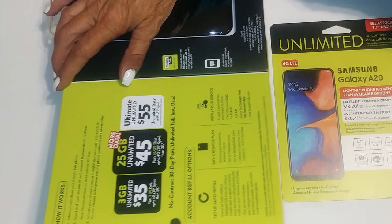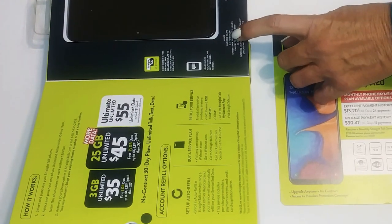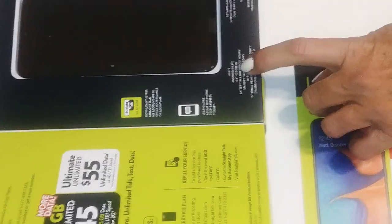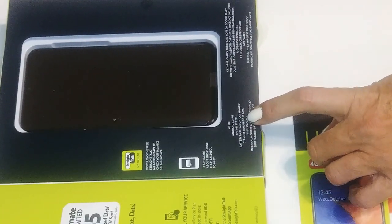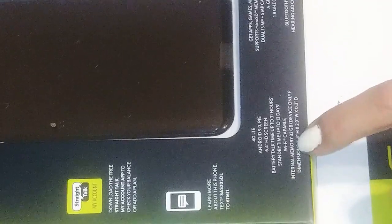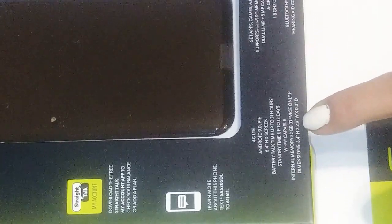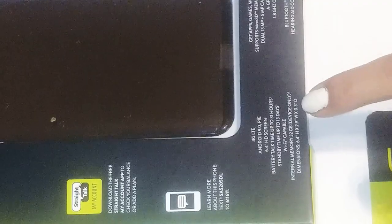It's got 4G LTE, Android 9.0 Pie, 6.4-inch HD screen, battery talk time up to 31 hours, standby time 13 days, Wi-Fi capable, internal memory 32 gigabyte on the device only. The dimensions are 6.4 by 2.9 by 0.3 inches, and it supports a micro SD memory card up to 512 gigabyte — not included.